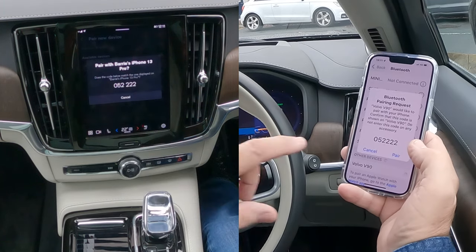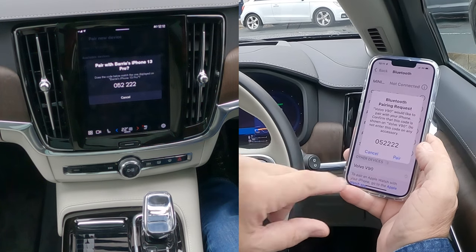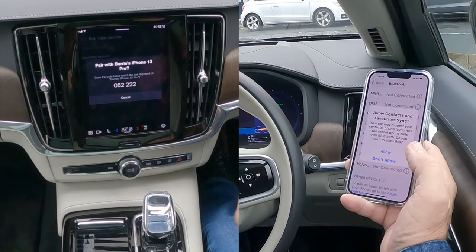It shows it's pairing there, we're just waiting for it to come up. Bluetooth pairing request: zero five two two two zero — five two two two two. Yep, Connect.